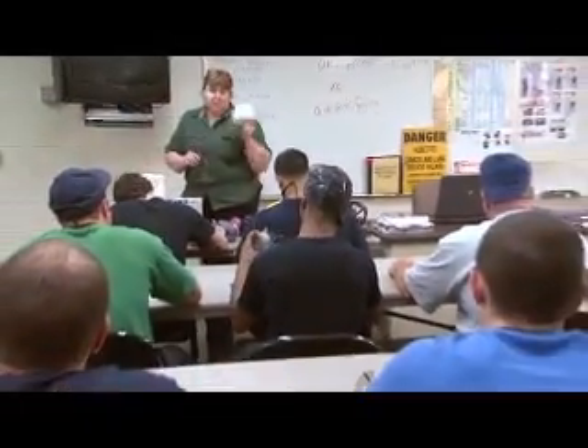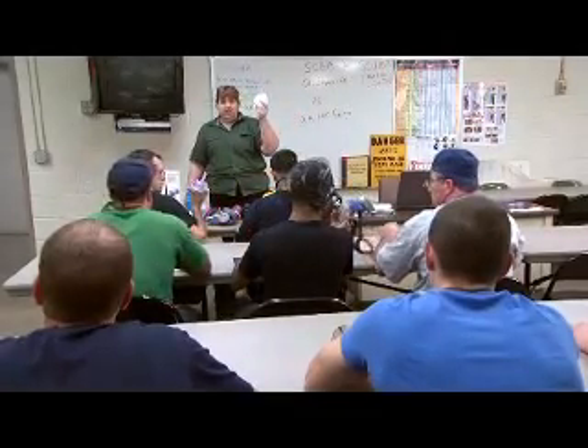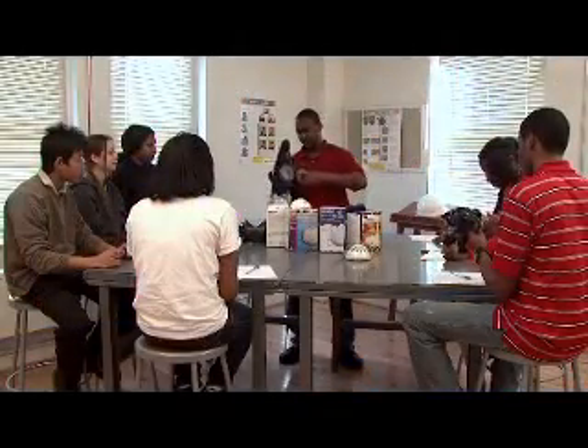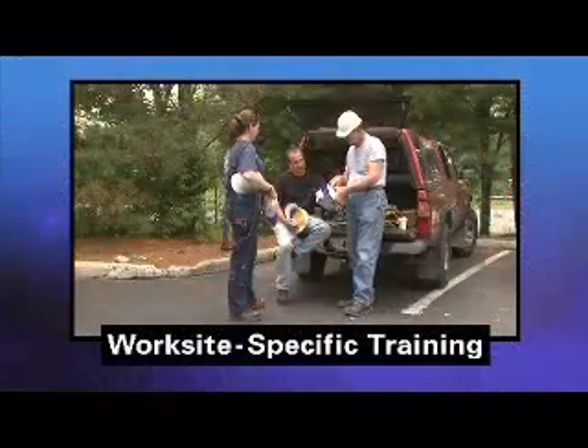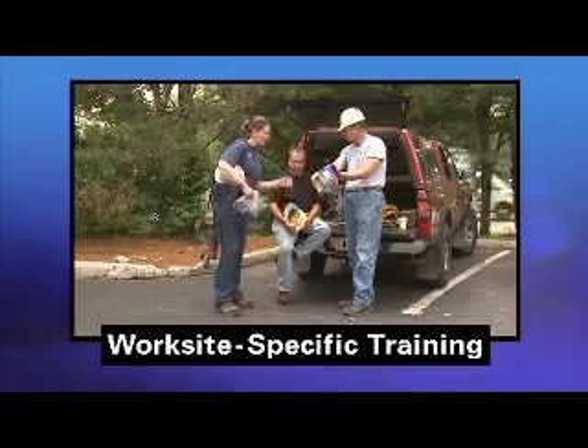This video can be a part of the OSHA-required Respiratory Protection Training, which includes many topics, like how to put on and take off a respirator and how to use, clean and maintain your respirator. Your employer must also provide you with worksite-specific training.